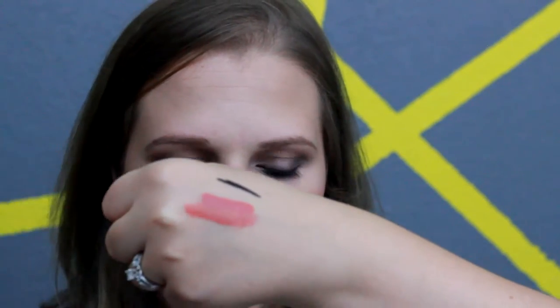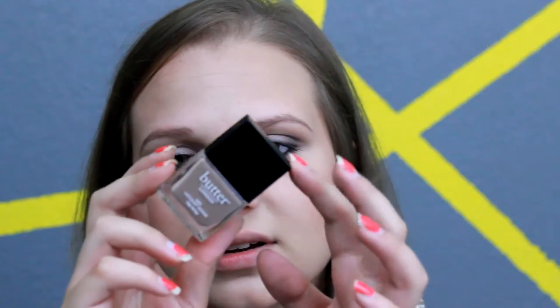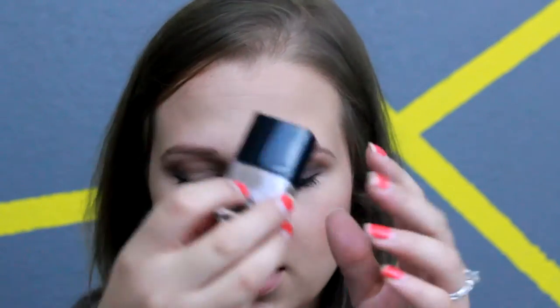The last thing in the box is this Butter London nail lacquer, full size, which is a $15 product. I really like this color, especially for fall. I've heard really great things about this brand and wanted to try it, but it's expensive nail polish and I didn't want to spend $15 and have it come off in a couple of days. I've heard it's supposed to last though, so I'm really excited to try it out, and if it works I'll definitely be purchasing more.